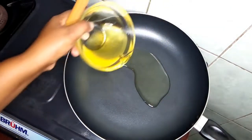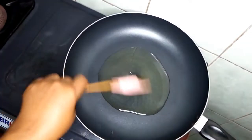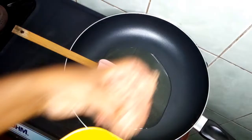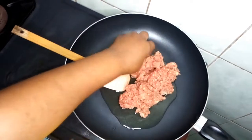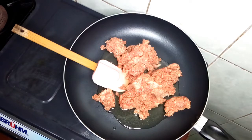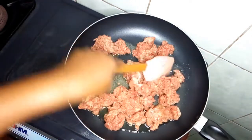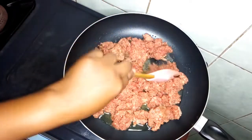So let's start making the meat filling. On my pan I will pour some vegetable oil — that's enough. Then I will add my minced meat.